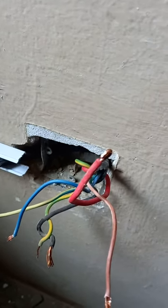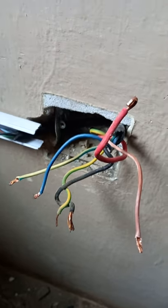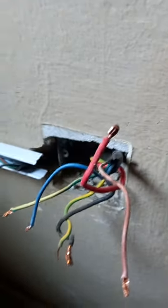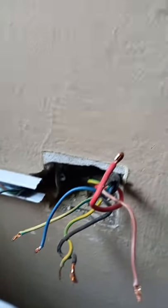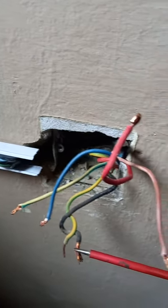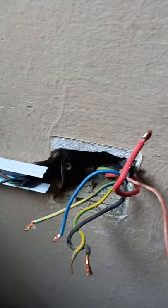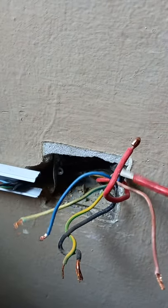Hey guys, so this is a quick one. Today I'm going to share with you how to connect what we call an air conditioner switch. It's very simple, it's very straightforward. As you can see, there is a live cable and the main neutral cable — this is what we call the feed or mains. There's the mains here and there's the load, which is the cable going into the air conditioner unit.